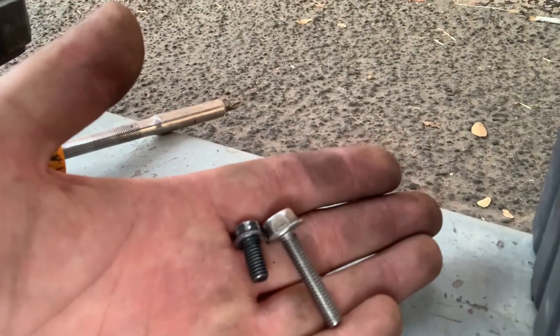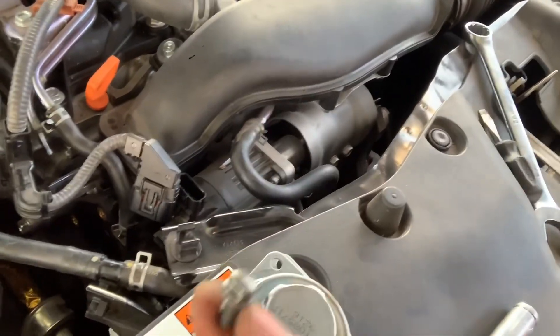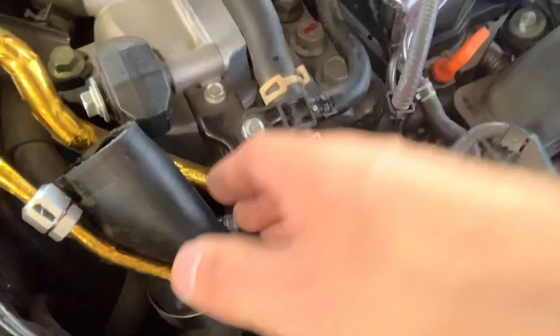You'll notice the difference in size — it's quite significant. The bypass block is pretty large so it has to compensate for it. It was a little tricky. The OEM bolt is a 5/16 head, so I had to make it work with just an open-end wrench. I also had to undo the turbo inlet piping, or charge pipe.